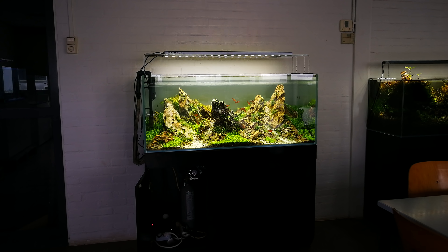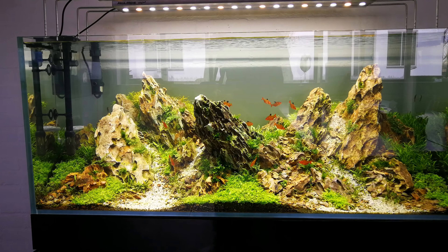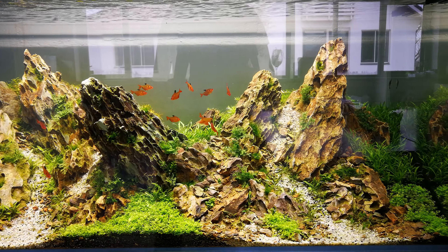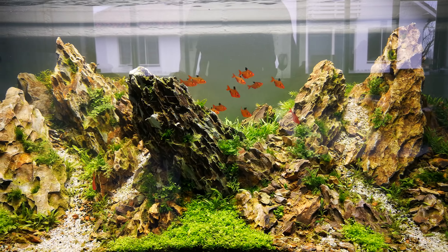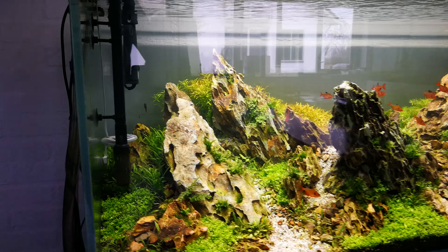Let's do a quick update of this tank. So far it's going quite well — most of the algae are already gone. The tank is in my opinion quite nice right now. You can barely see the algae over here, but I still have some.